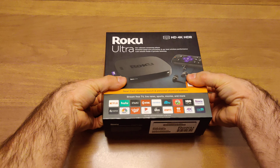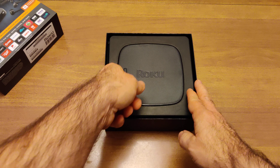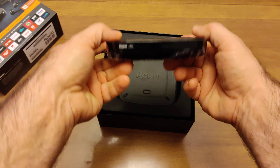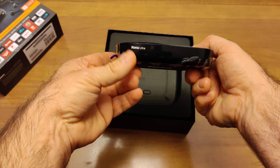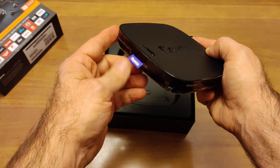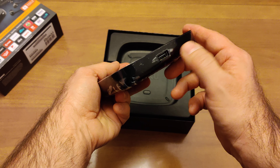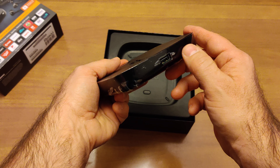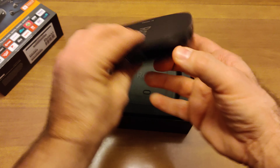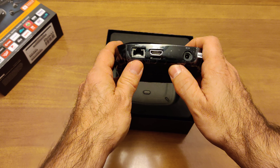I have already cut the seals, but otherwise this is a brand new unboxing. On the top we have the Roku unit itself. On the front we've got the Roku Ultra logo. On the left side we've got the little Roku proprietary tag. On the right side we've got a USB port for sticking in a thumb drive with your movies, videos, photos, and all that kind of stuff.